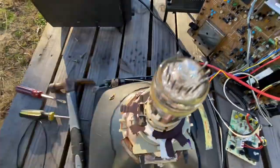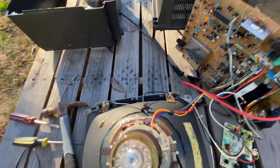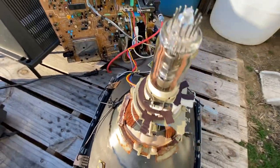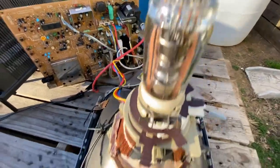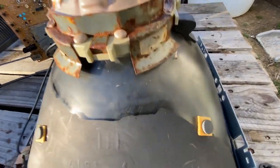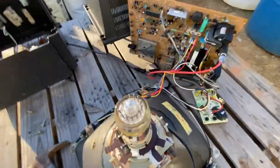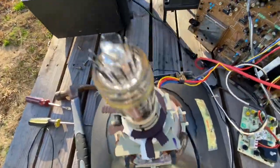Really what you can do is nothing. You can't do anything to fix the problem. Once there's a crack in the tube, the tube is done. But you can go ahead and get a good look at the gun, the yoke, the convergence rings, the Electron Gun assembly.